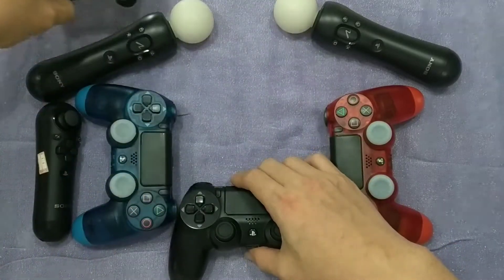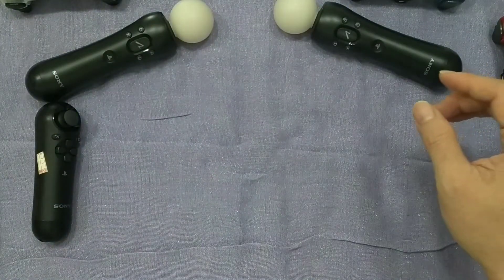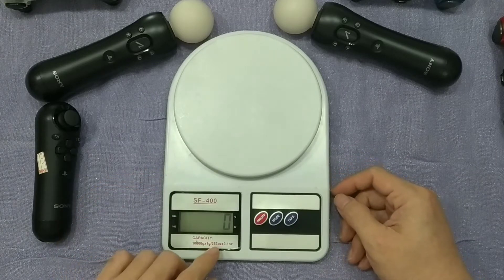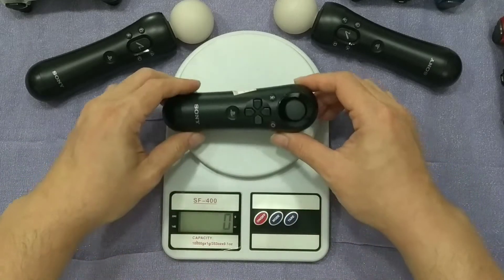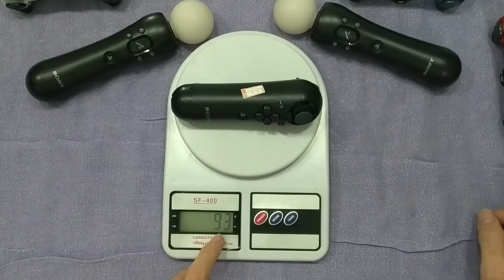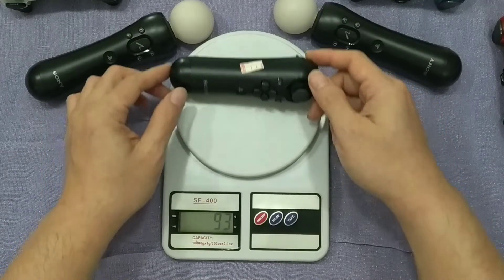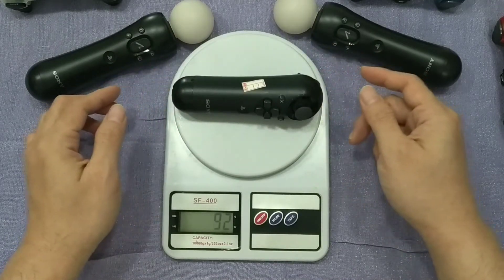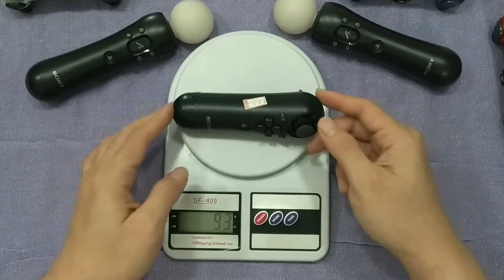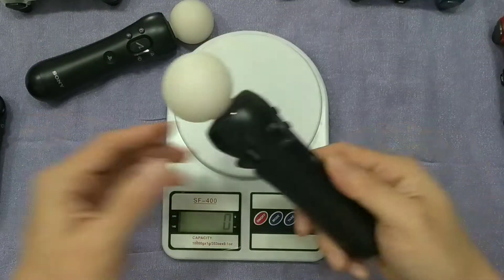Starting from the small one first. Okay, zero. This is the navigation controller — it weighs about 93 grams.